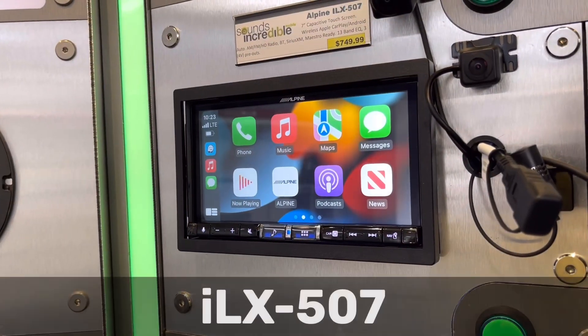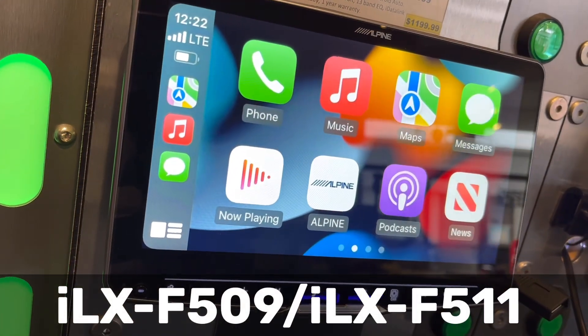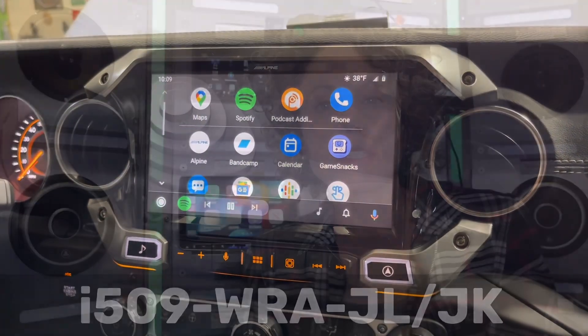Hey everyone, today I'm going to show you how to do a software update on your Alpine ILX-507, ILX-509, ILX-511, or your i509 WRA JL or JK. It's really easy. First, you want to locate a USB thumb drive.